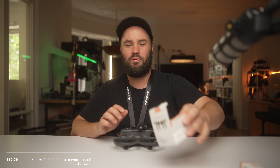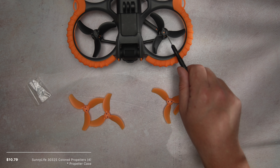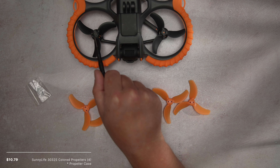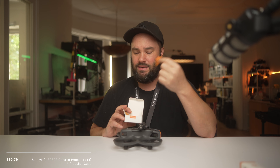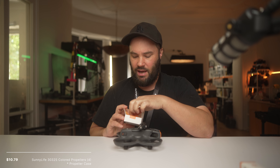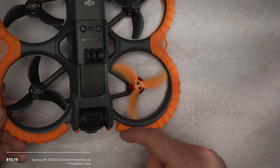The next thing is props. They have various props, but they have crazy orange ones. When these are on, it's really, really visible — they're shining orange. You get all the screws you need, so you can get replacement props from Sunnylife.